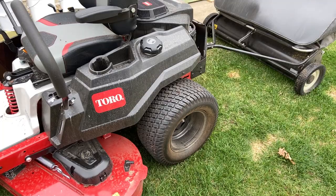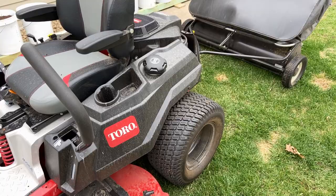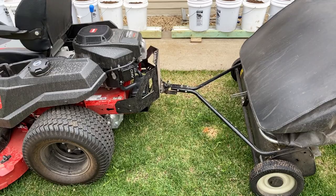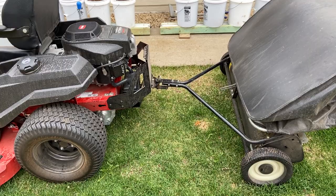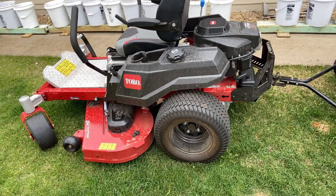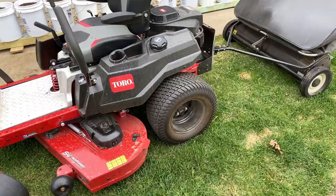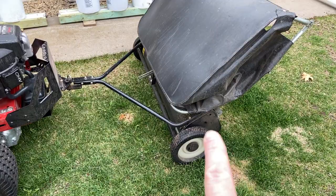One neat benefit is that it's a zero turn, which means I can turn on a dime — one wheel going backwards, one going forwards. That's not ideal when you're towing something, but most of the time you're not turning that sharply on your grass anyway. I found it much easier than I expected. I'm used to a steering wheel when pulling things like the sweep or a sprayer, but what was neat is I could actually make a square corner with this machine.